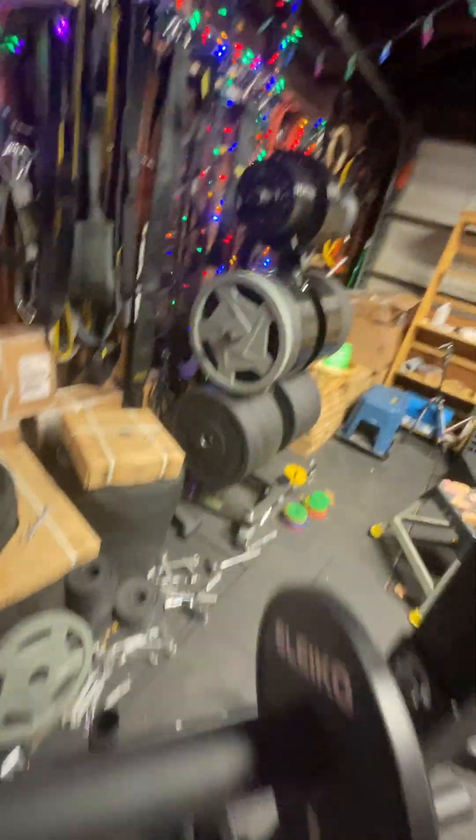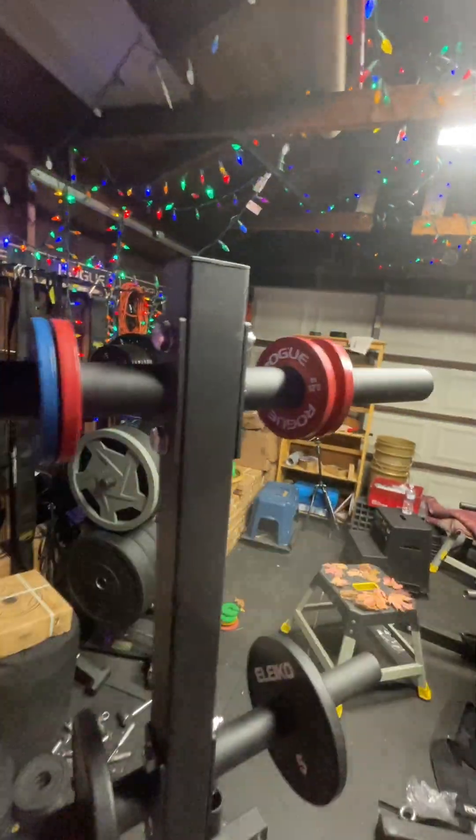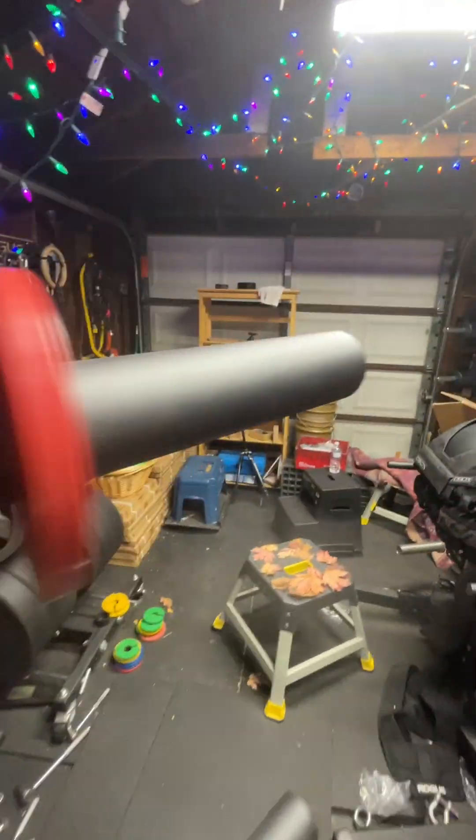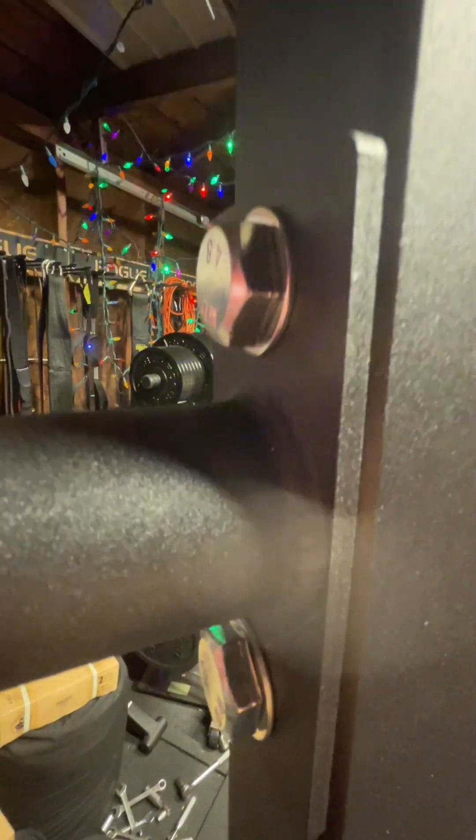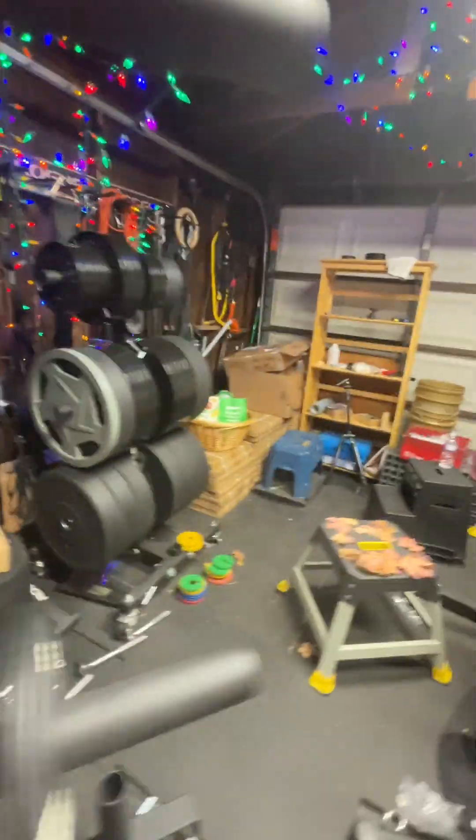So basically they're almost identical. The Rogue pegs are 12 inches long, the Bells of Steel is 12 and a half inches, and that's good. You do have steel that comes out at the end here, and you've got that same issue on the Rogue — a lot of people don't like that.